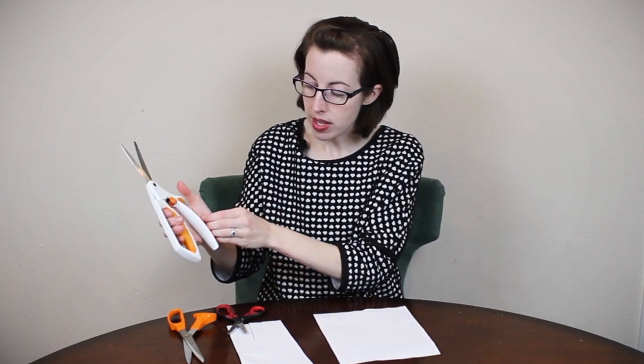What the Easy Action scissors do is allow you to really use your other fingers without using your thumb at all. You're stabilizing the item in the palm of your hand rather than having to use your thumb. So when I'm cutting a piece of paper with these, I'm just going up and down — my thumb is kind of resting on the top, or hanging out on the side. You're pushing with your palm and the hand muscles.